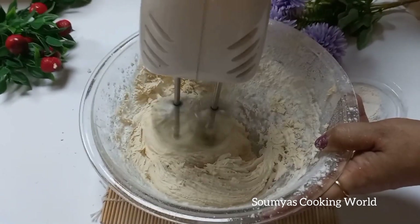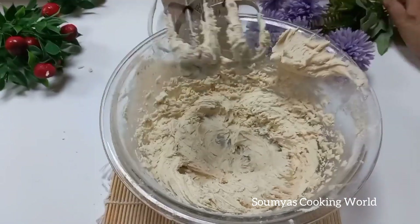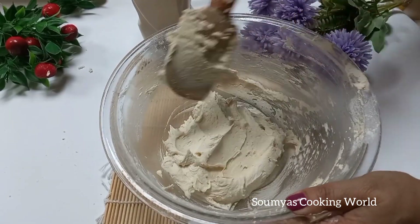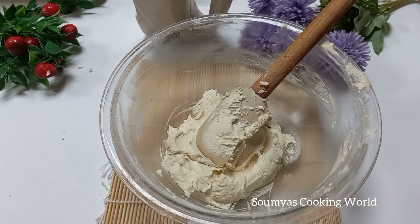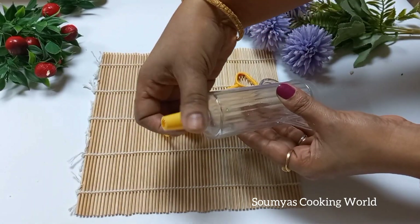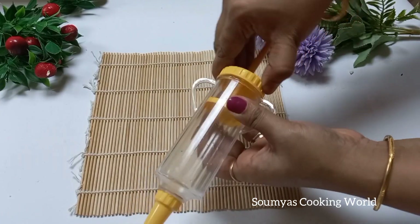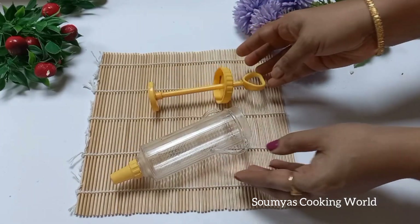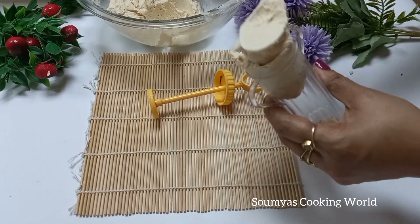Mix it in a little bit until you get a very creamy texture. We are ready now. This is the piping bag — we have to use a piping bag for our cookie dough. I am going to put the dough into the piping bag.